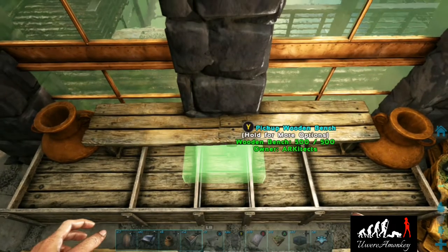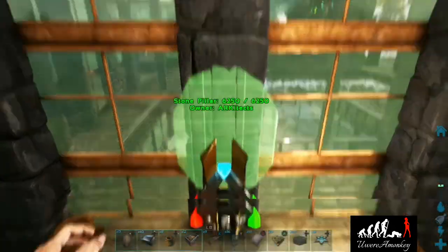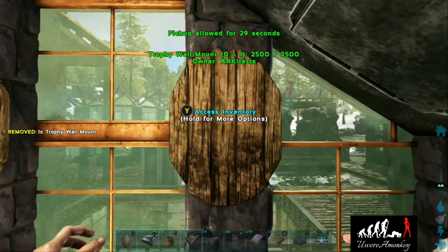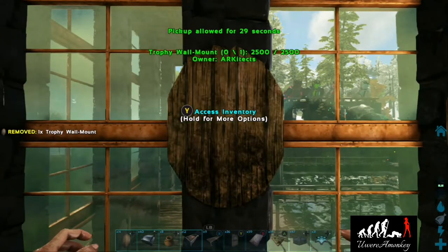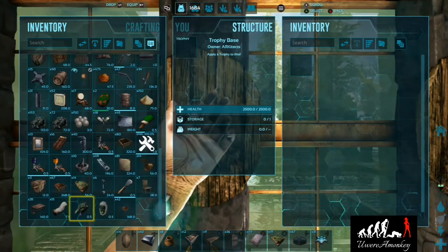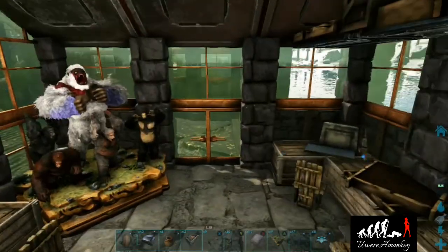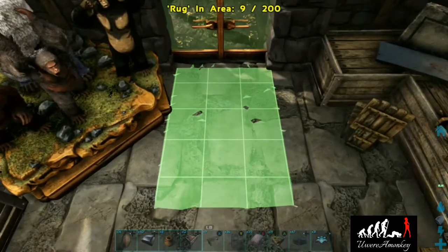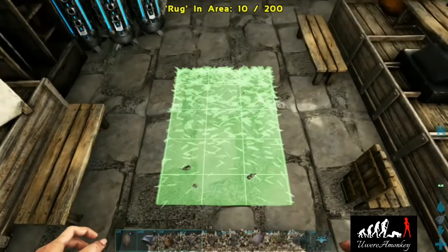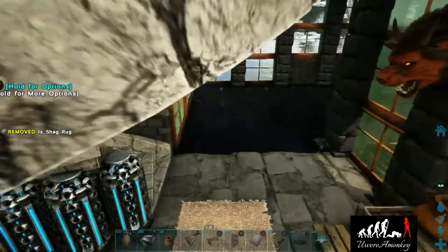Now grab some more benches and place them up top so it looks like a little shelf, then add some vessels on the end for fanciness. Now we'll add an artifact pedestal and add in a trophy. Then we'll place three of these trophy mounts just like this, paint them up, and throw on some cool boss heads. And now we'll get our rug on — hashtag shag rugs, hashtag I love shag rugs.